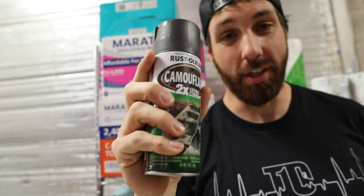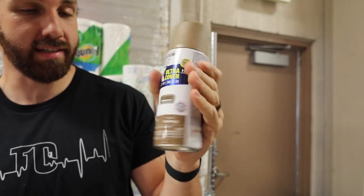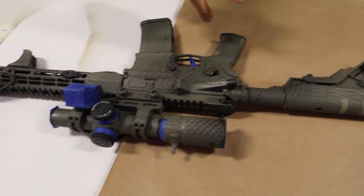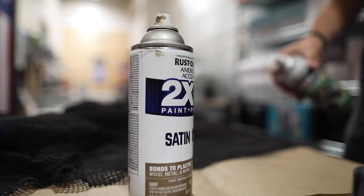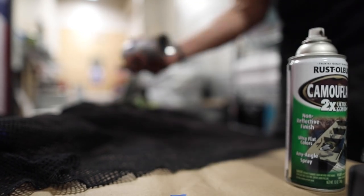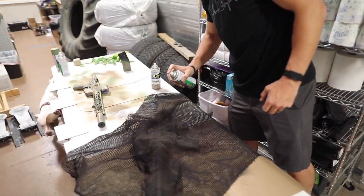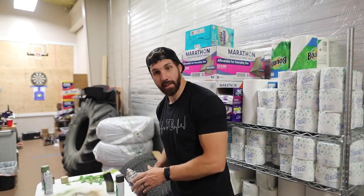Going for some touch-ups — earth brown and satin nutmeg, the same colors used over the deep forest green. I taped off a little bit less this time; I kind of just want some more of these accent colors to come out. So we're going back to the netting. Let's see how she turned out.